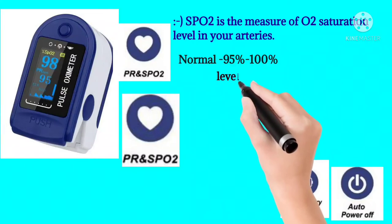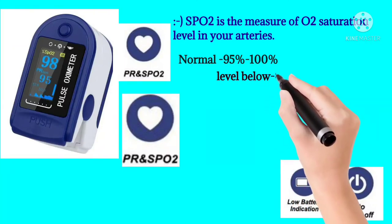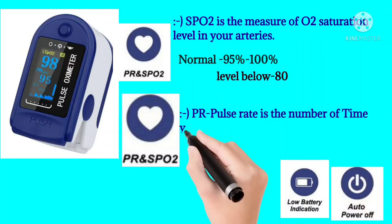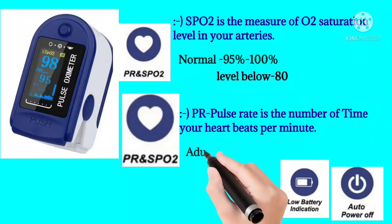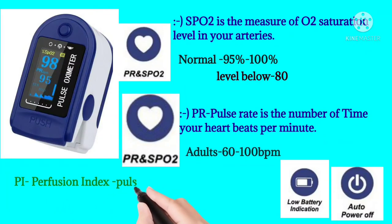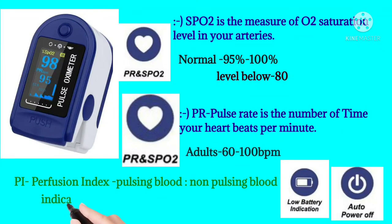In conditions such as lung disease, sleep apnea, or sinusitis, the acceptable level may be 90 to 100%. PR is pulse rate — the number of times your heart beats per minute. The normal pulse rate is 60 to 100 BPM. The PI value stands for Perfusion Index, which is the ratio of pulsing blood to non-pulsing blood, indicating blood flow strength in your finger.